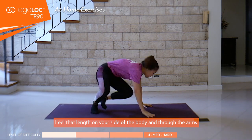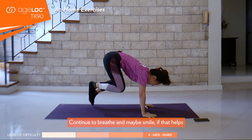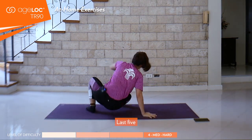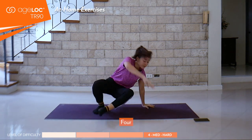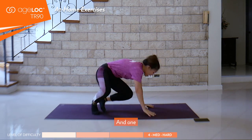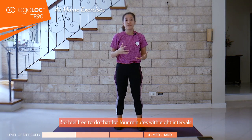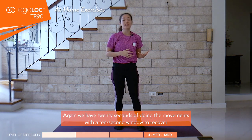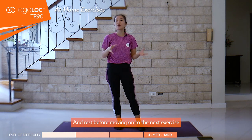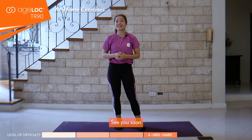Feel that length on your side of the body and through the arms. Continue to breathe — maybe smile if that helps. Last five, four, three — point your toes — two, last, and one. Feel free to do that for four minutes with eight intervals. We have 20 seconds of doing the movement with a 10-second window to recover before moving on to the next exercise. I hope you guys enjoyed today's workout and see you soon.